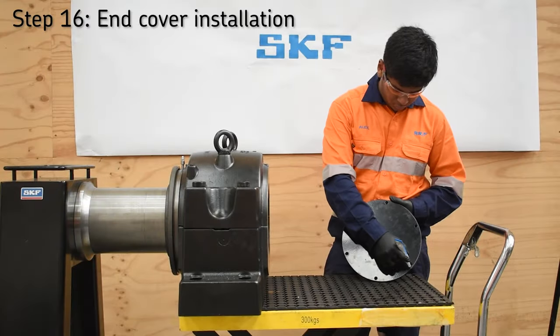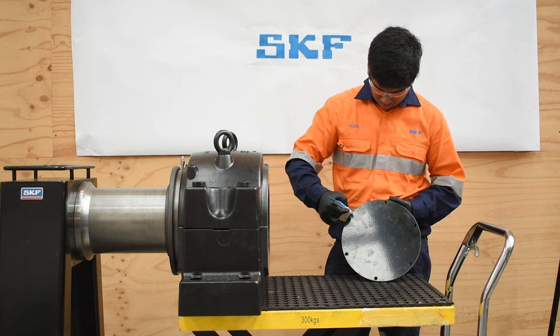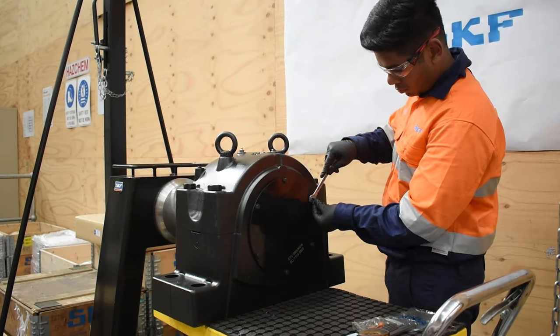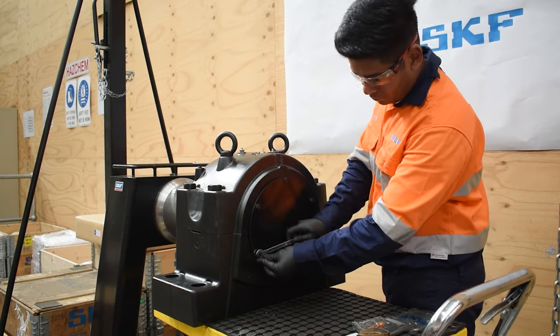When at the end of the shaft, an end cover will be fitted. Apply a continuous but thin bead of non-gasketing sealant at the joint to help prevent moisture ingress. Position then tighten the six M10 bolts to 44 Nm.